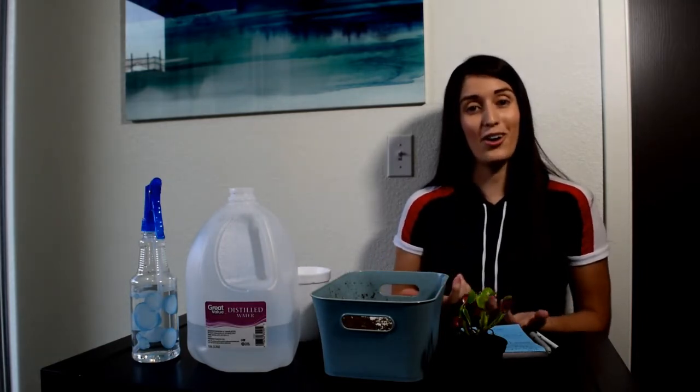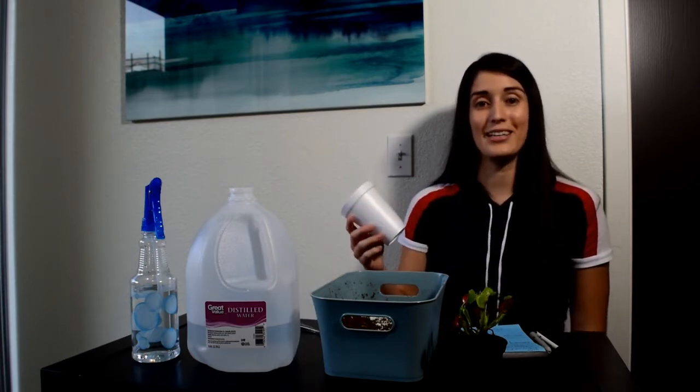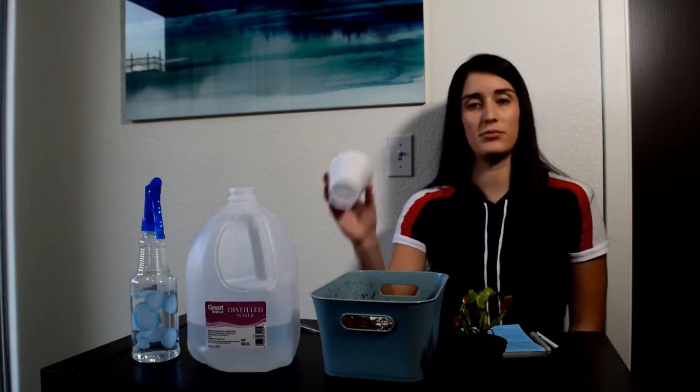Besides the main material of the pot, you also want to consider insulation. Another reason I'm using this styrofoam cup is that this plant will be placed outside and where I live it's extremely hot, so I want to give it some insulation from the weather. Finally, make sure it has drainage holes — right now there's none, but I'll be adding some as we go on.